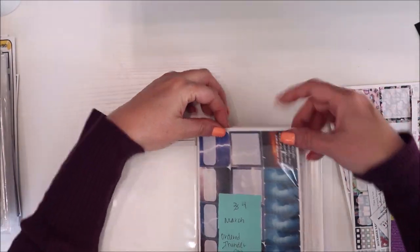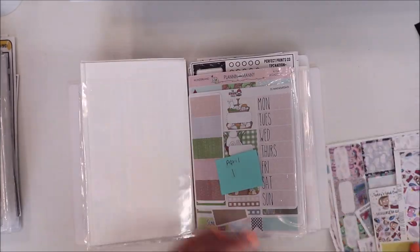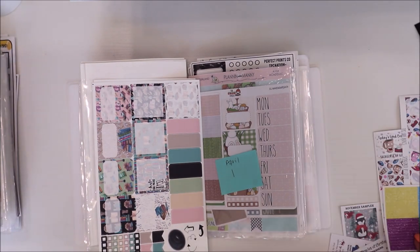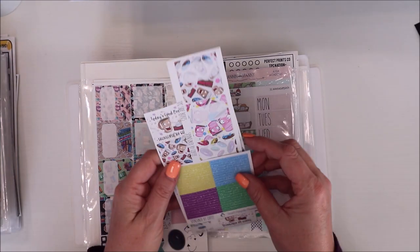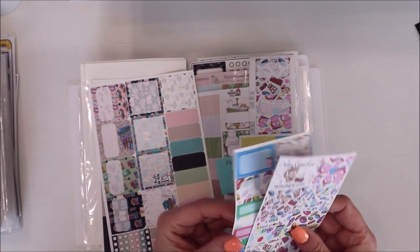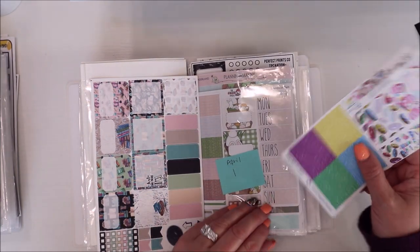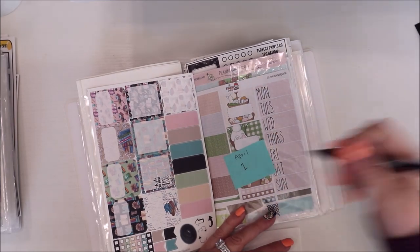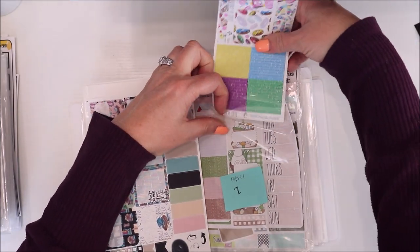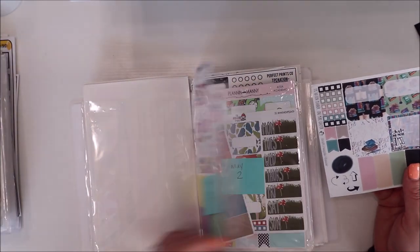That's my March section for this particular planner. April I only have one kit and May I have two kits. I believe I ordered some for both of those. I got this coffee one — it's so cute — so I'm going to keep them together for now. I'll want to use this on the week I use this, so I'll put these in April. Now I have two kits in here. I still need to get two more but I was waiting because spring will come and maybe people have new releases.